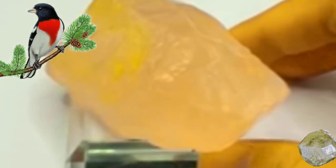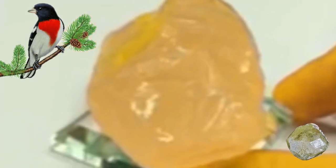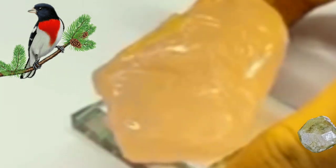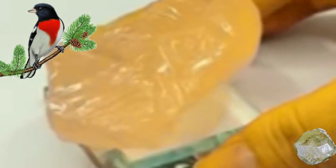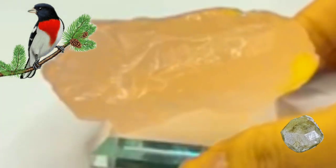Testing the number of faces: once you have identified a rough diamond, you can test the number of faces it has. The number of faces, or facets, on a diamond can have a significant impact on its value. The more faces a diamond has, the more brilliant and reflective it will be.